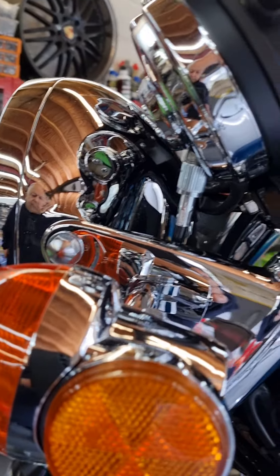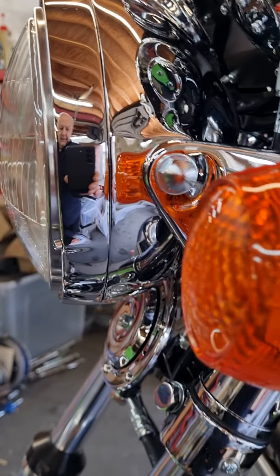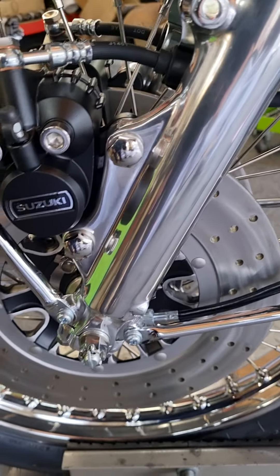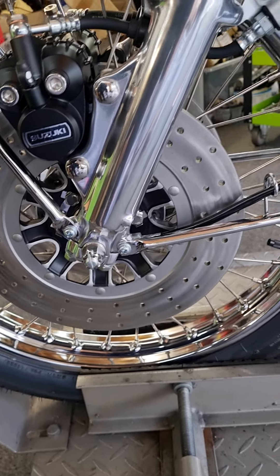It had those horrible clip-on headlight ears and a go-faster mudguard. Just horrible.